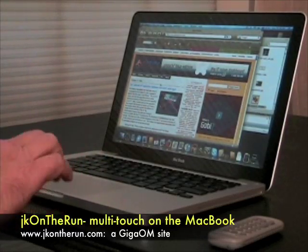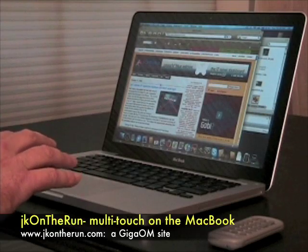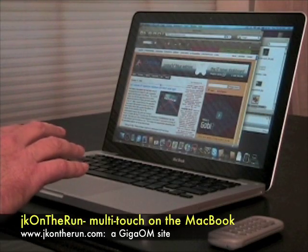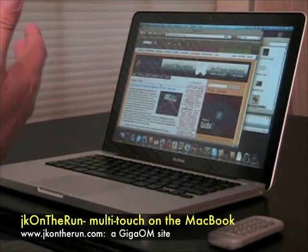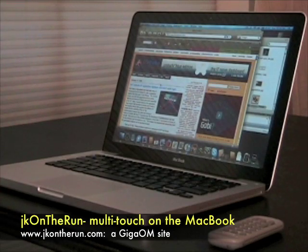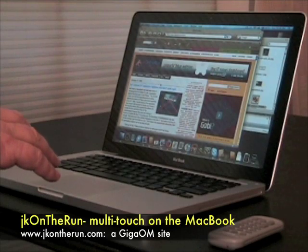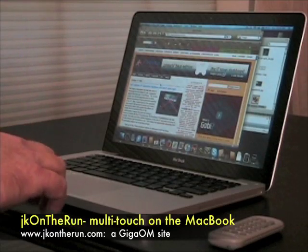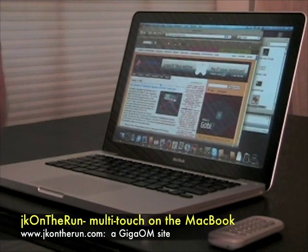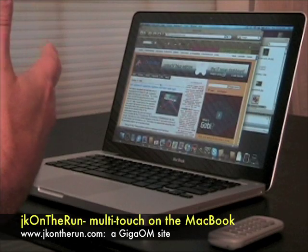I'm finding that the multi-finger gesture capability is really revolutionizing the way that I work with the MacBook, and every time I try to explain it to somebody, they just get this very blank look on their face — I have to show them. So I want to try to demonstrate on the video here for just a couple minutes how I use the multi-touch gestures with the new trackpad in my everyday work, and give you a chance to see how that works.